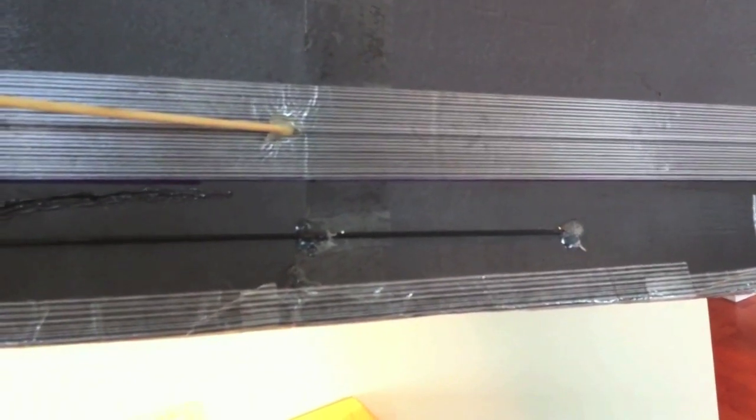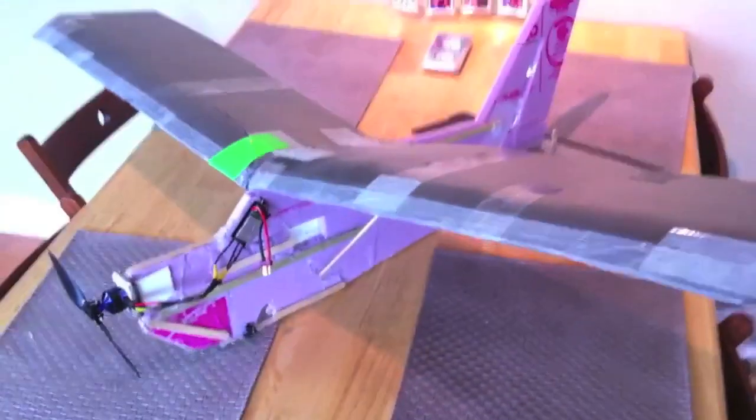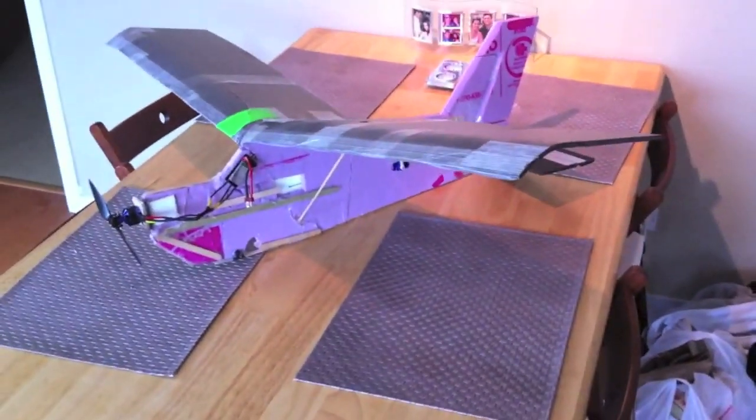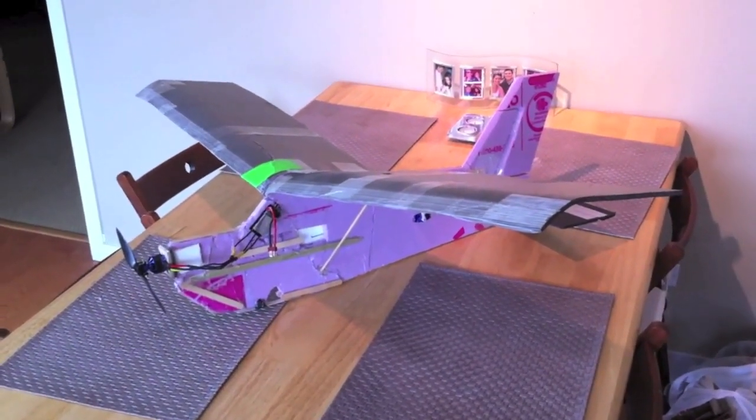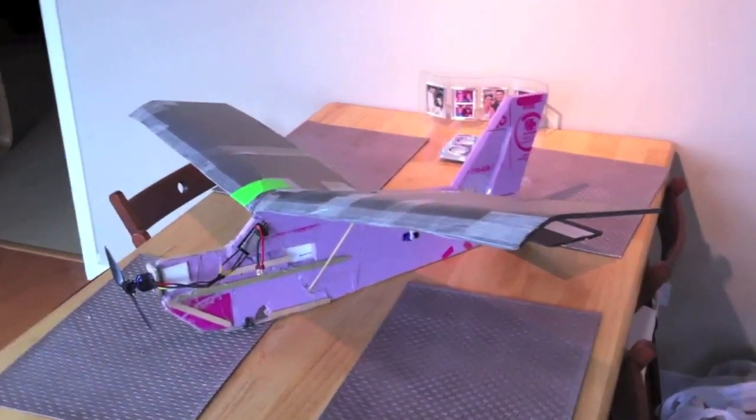Overall this plane is just awesome. It's really easy to fly, really easy to repair, and in my experience is the best beginner RC plane. Plus you get all these components which you can reuse for other scratch builds. Now I'll show you some flight footage.